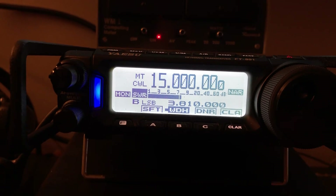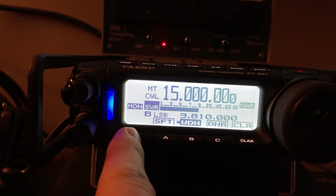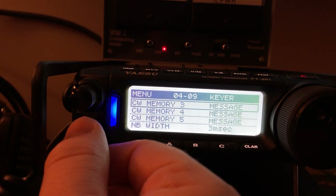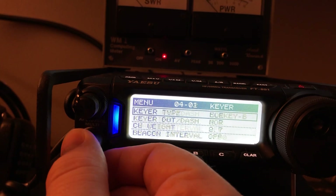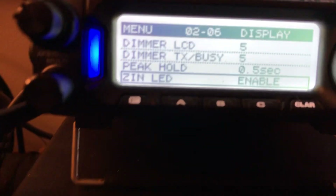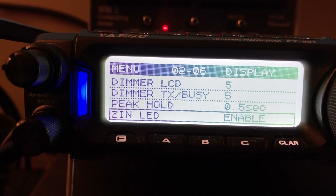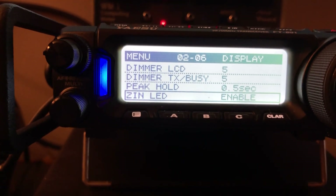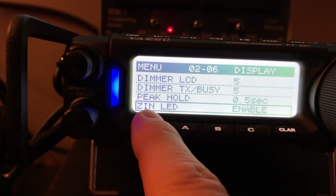You see the blue light that's on right there? Let me show you how you turn that on, because you need it. I'm going to long-press to go to the menu. There's a setting called ZIN LED — enable that. So if you haven't played with CW on the rig, that may not make sense to you, but I'll show you in just a second. Make sure you enable the ZIN LED.